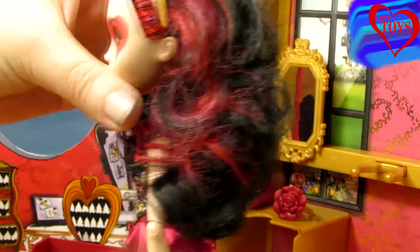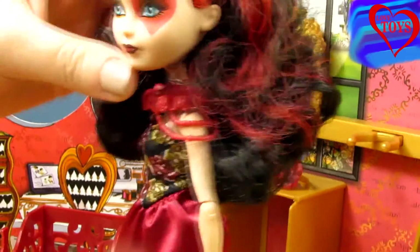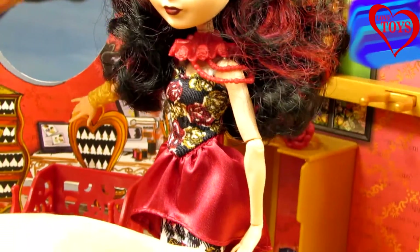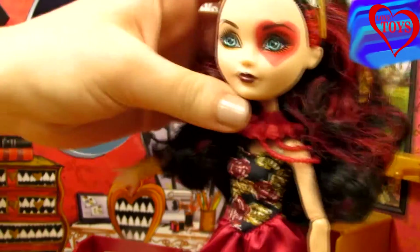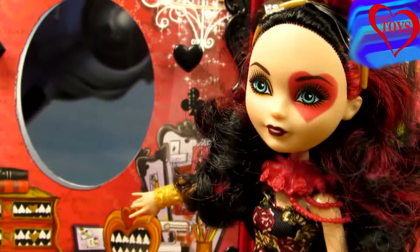Her hair is mostly curly in black, with red highlights on one side, and she's wearing a cute golden headband with a lot of roses. Now let's see her outfit.